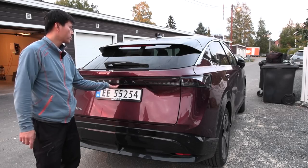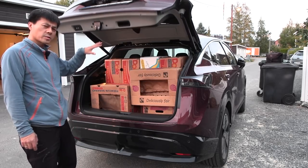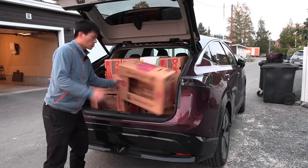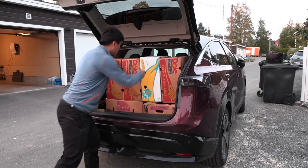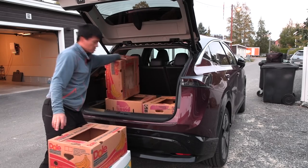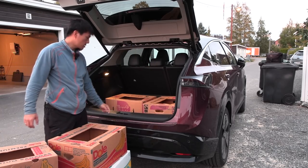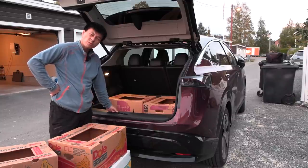Round one with the trunk. Let me see how much space we have here. Yeah, that's a sloping edge, almost like a Skoda Enyaq Coupe. One, two, three, four, five, six, seven, eight. That is just average for a crossover SUV. This is not looking good for Ariya.